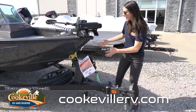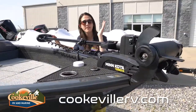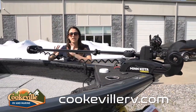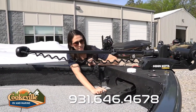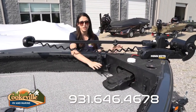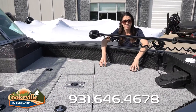It also has a swing-away tongue, and we've opted for the spare tire with the aluminum wheels. Moving on to the trolling motor, we have a Minn Kota Terrova trolling motor — 80-pound thrust, 24-volt — with a recessed foot pedal. Everything is really laid out nicely here in the front, and they've added adhesive material so even when it's wet it won't be slippery.